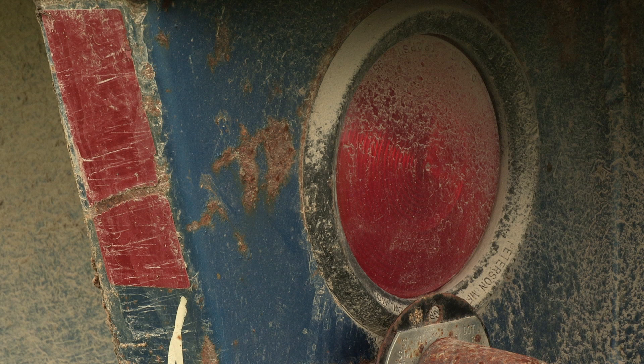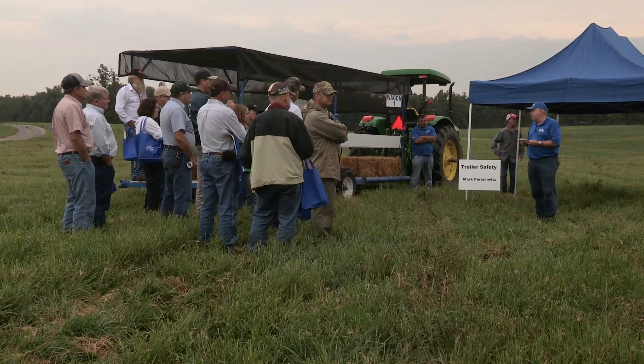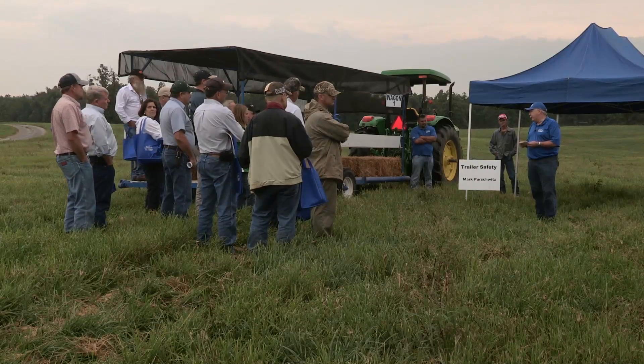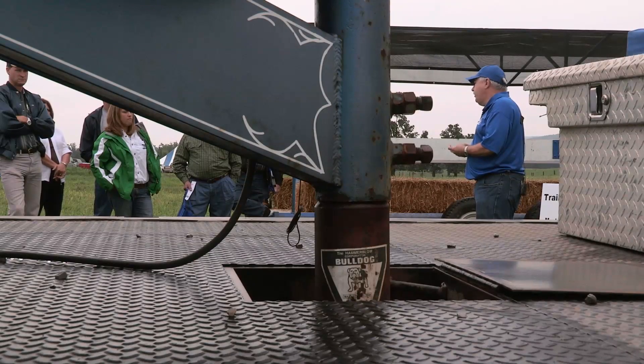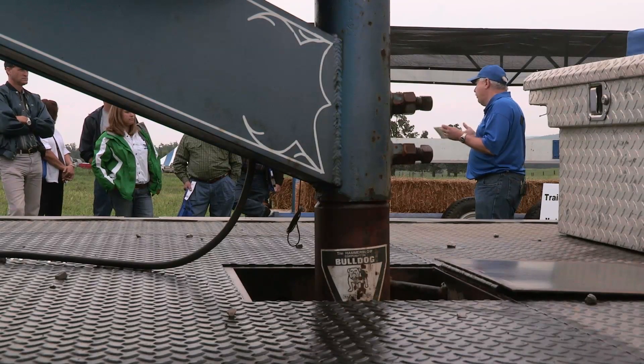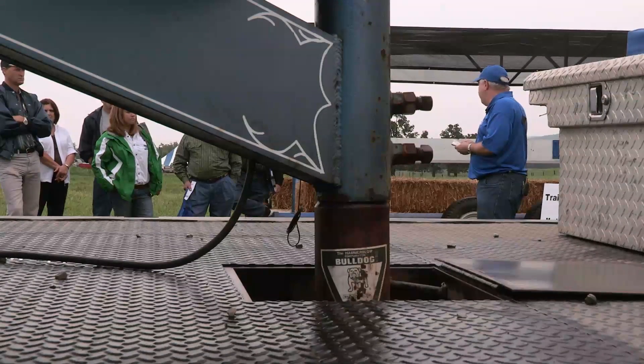I see an awful lot of cattle trailers where the rear lights are broken out, not working, or the guy doesn't have them hooked up. That's creating danger for other people, danger for yourself, and it's also creating liability. If your lights are working weird, the first place you want to look is the ground connection — that solves an awful lot of problems.